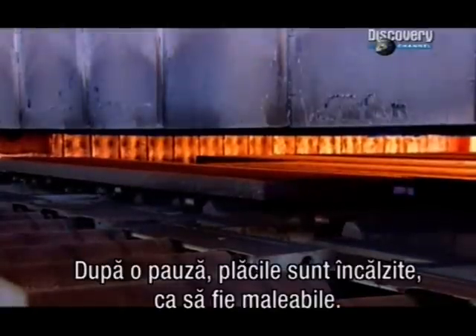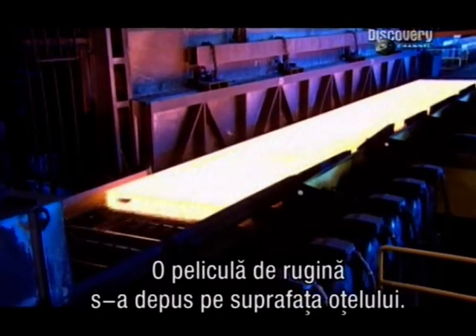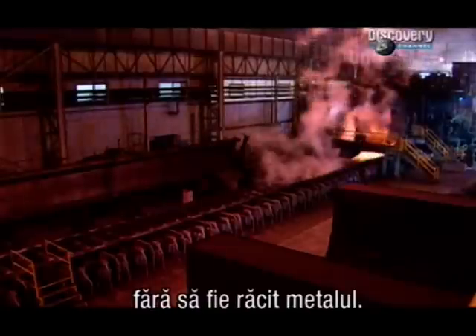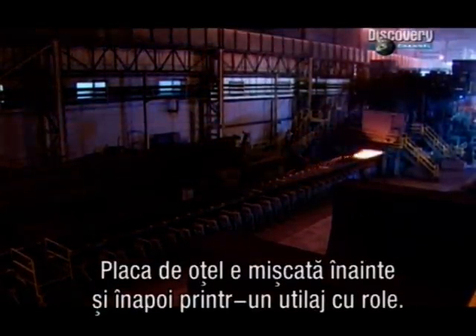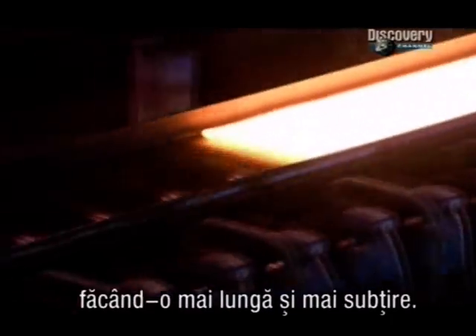After this break in production, they reheat the slabs to soften them up. A rusty scale has accumulated on the surface of the steel; they pressure wash it away without cooling the hot metal. Now the slab shoots back and forth through a machine with rollers. A constant spray cools the rollers as they stretch the steel longer and thinner.